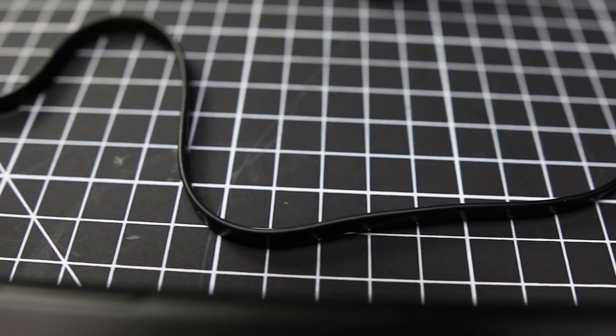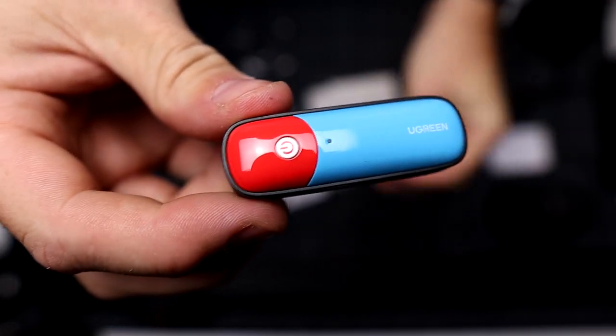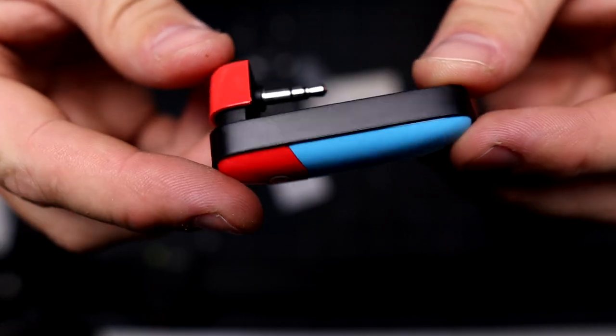We have some instructions and the adapter itself, sporting the blue and red Switch colourway. It's small and light, meaning you're not going to notice this adapter when it's plugged into the Switch via the 3.5mm headphone jack.